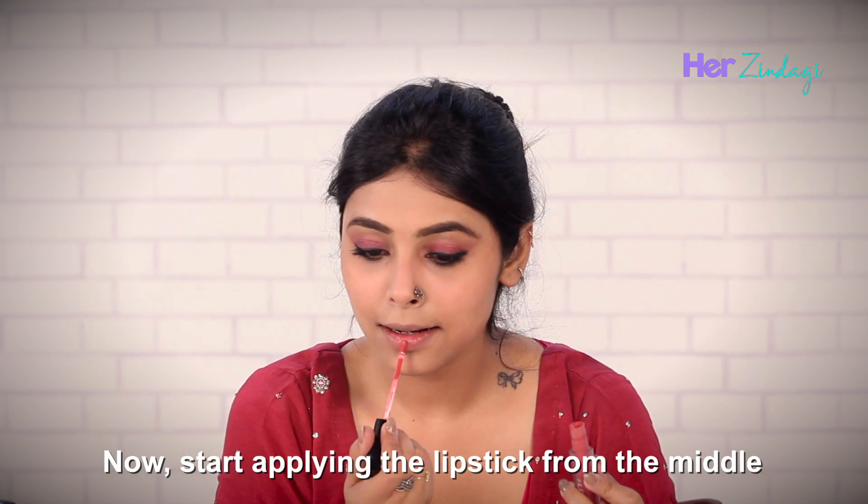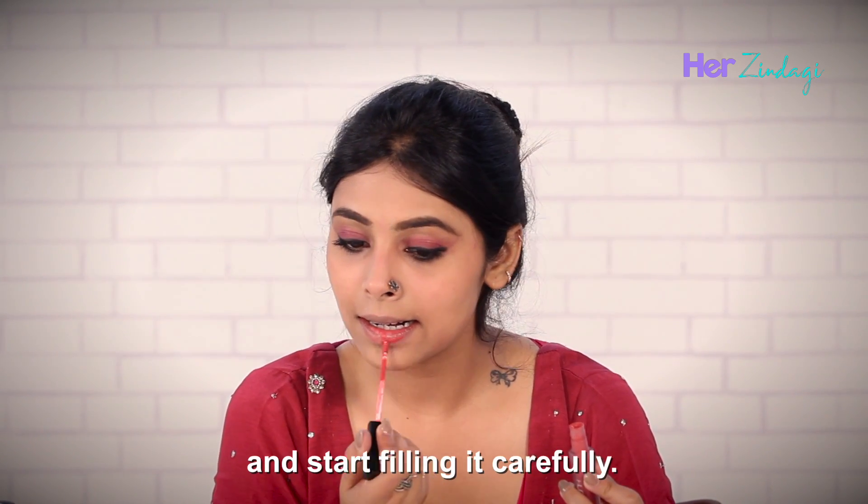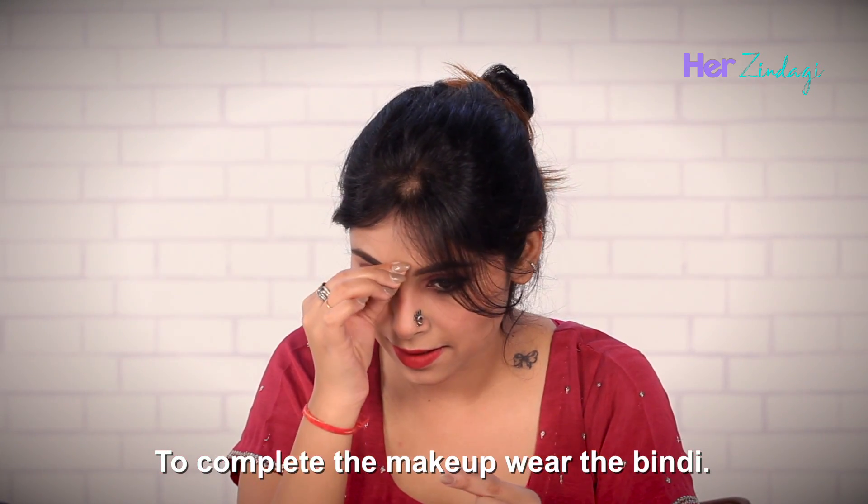Start applying the lipstick from the middle and start filling it carefully. To complete the makeup, wear the bindi.